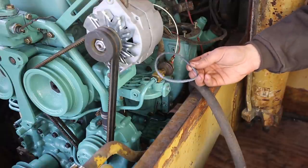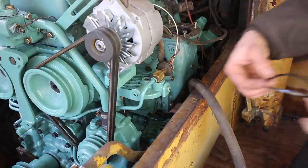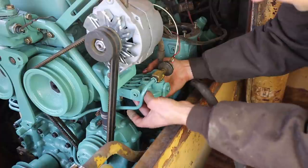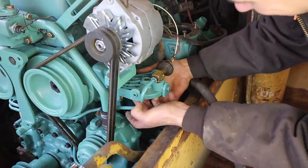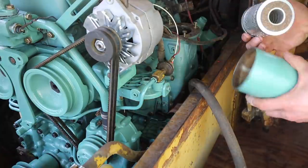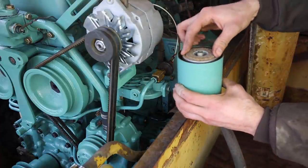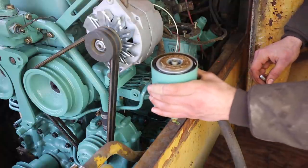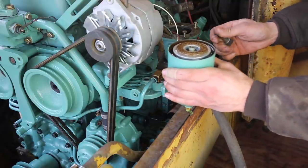I'm just going to dip this o-ring in clean diesel fuel just to help it seal. The cartridge filter goes right in the filter housing. I filled it most of the way with clean diesel fuel just to reduce the amount of time it takes for the engine to start.